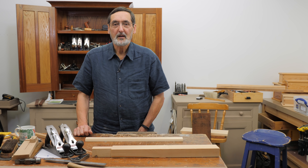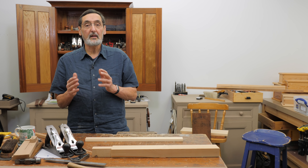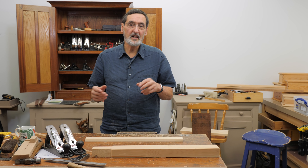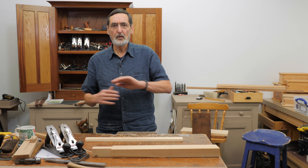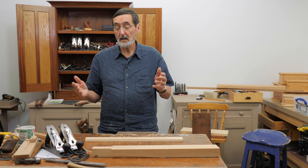I am not sure how you feel about the term scrub plane, but I know I see it very differently now than when I first started using one. I used to see it as a plane that just hogged off material, got down through the rough levels to a more smooth level, and then I'd finish it off with a regular plane.